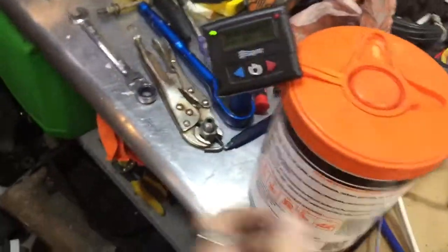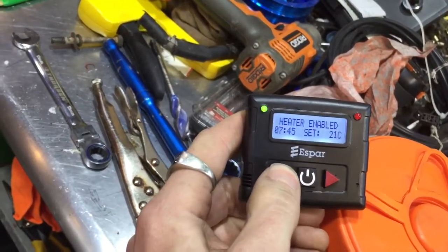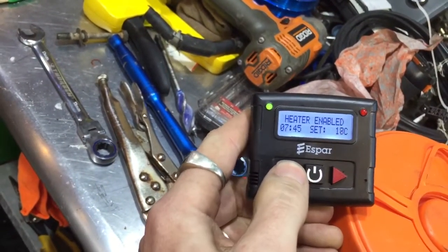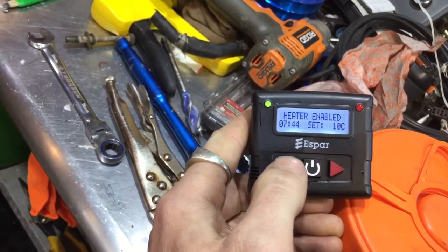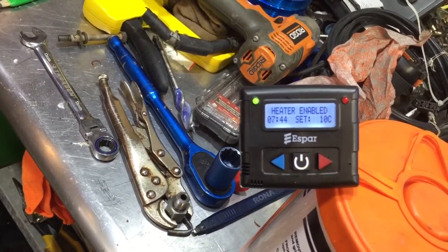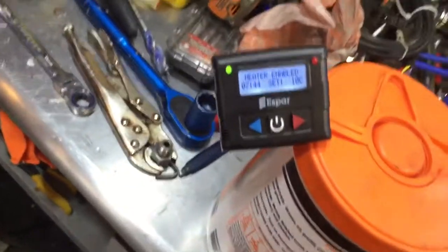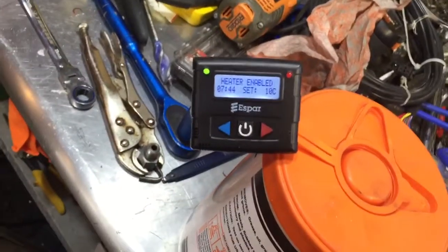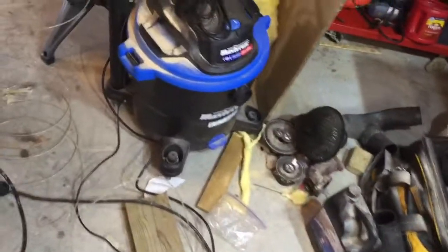I'll come over here and change the temperature that I want it to be running at. I'll send that command - I think it communicates once every minute or so. I'll send that command now to the heater and the heater should start to slow down.